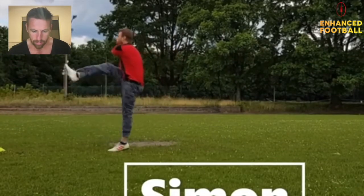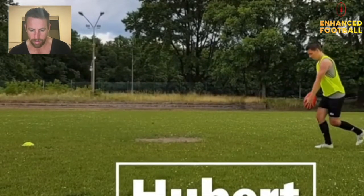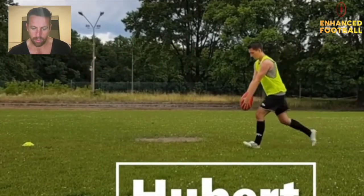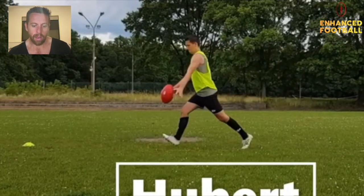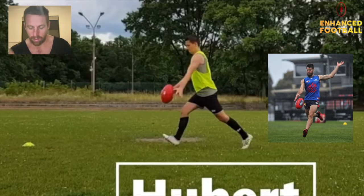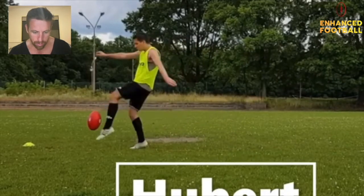Let's have a look at Hubert — I'm thinking you might pronounce it 'Ubert', not sure, but we'll stick with Hubert. Looking at your stride pattern, it looks pretty good: one, two, three — you're taking a really large last step. Just try to keep it a little bit more consistent, but that's not a big deal. Again, you're doing the trap door — holding the ball and then just letting it go — so we can work on guiding it down more with one hand. I've got drills that can help with that. And you're a left-footer, which is good to see, something a bit different.